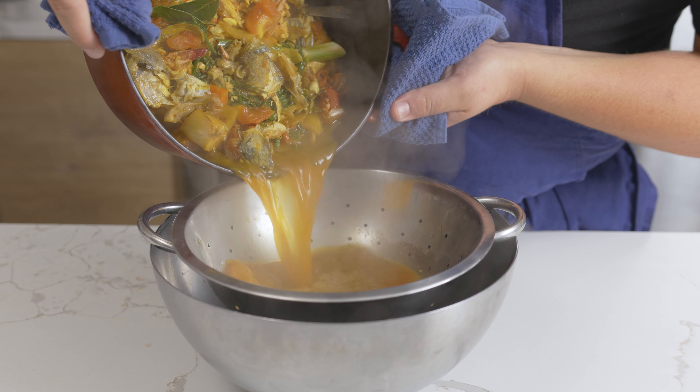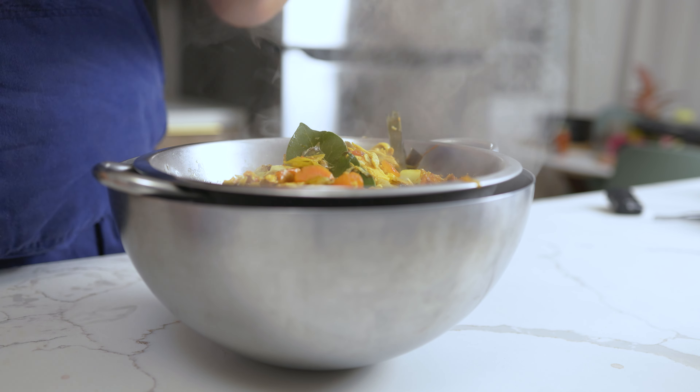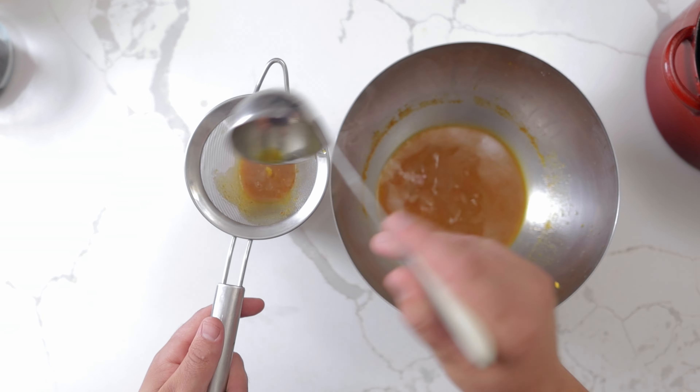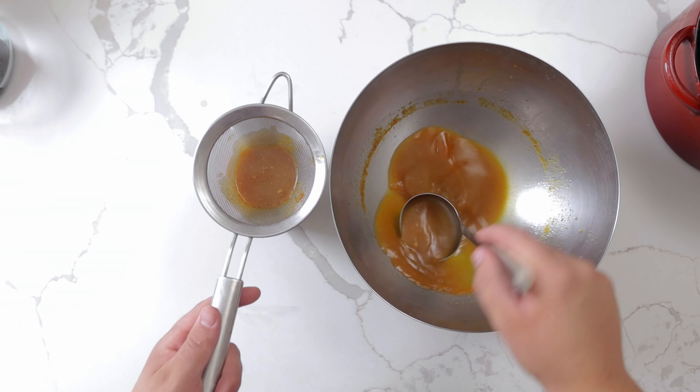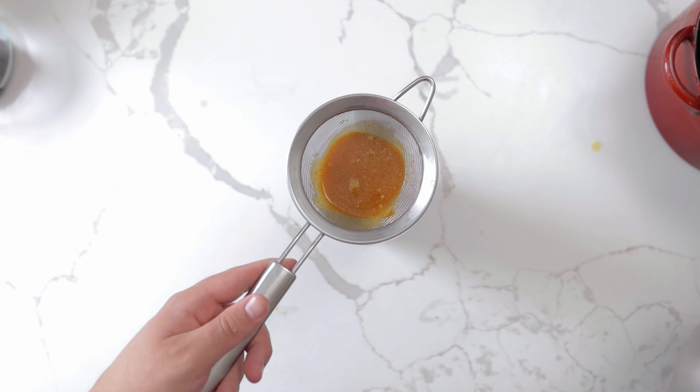Place a colander over a large bowl to strain the stock. Let the stock strain for 5–10 minutes, then strain through a fine sieve. Traditionally you would blend everything before straining, which adds a nice body to the stock. However, for our sauce, blending it would make it too thick. Set this off to the side.